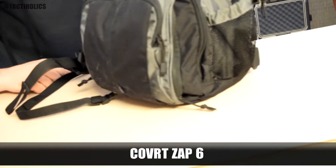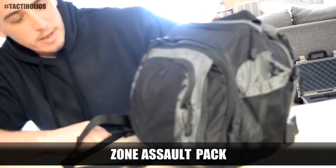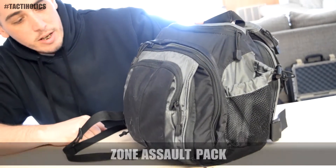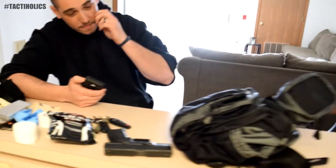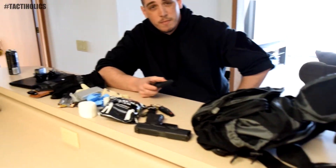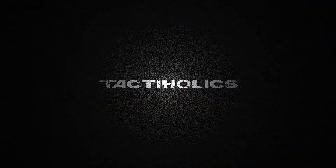What's going on guys, Tactaholics here. Today we're going to go over the Covert Zap 6, or the Zona Salt Pack. This is my everyday carry bag and we're going to go over some of the stuff that's inside that I carry with me on a day-to-day basis, and some of the stuff I'll explain why I actually have with me. So let's start breaking into the bag already.